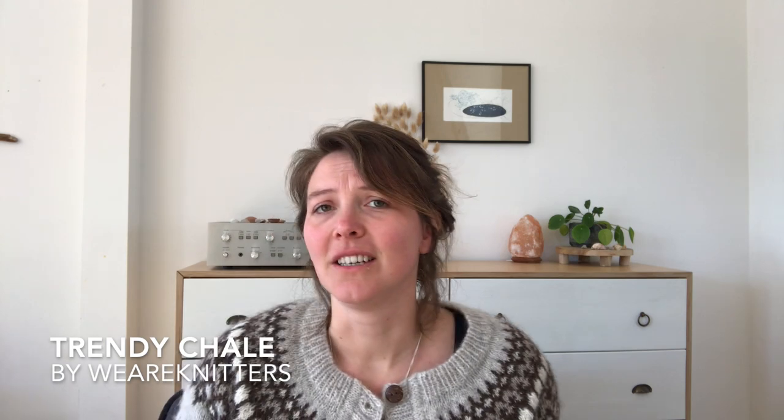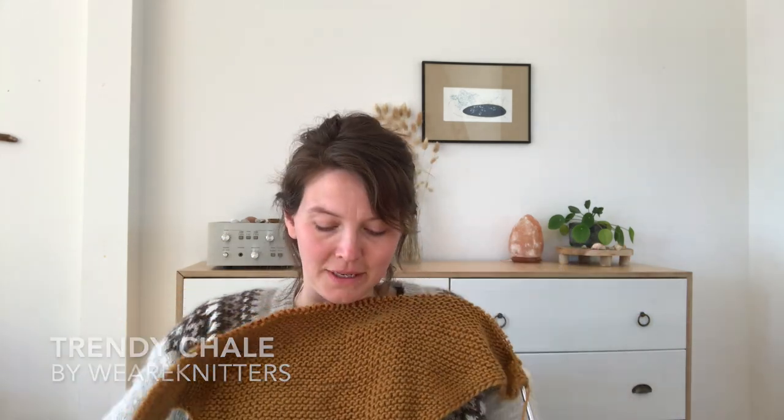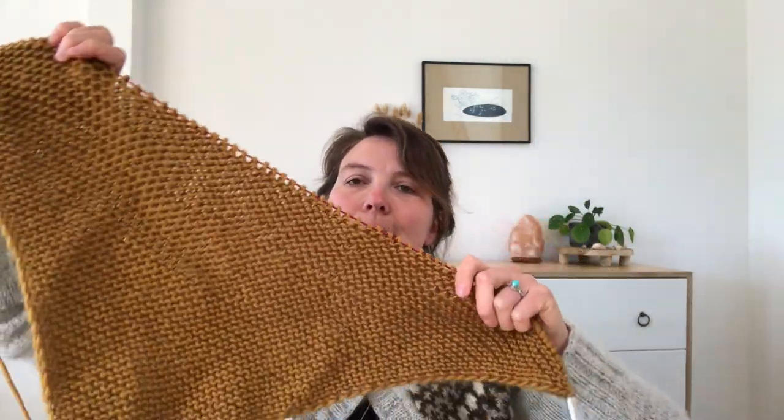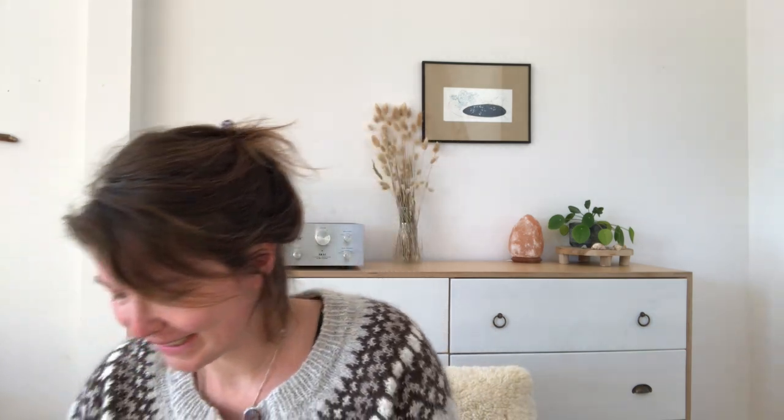Because I still have about three skeins of this yarn left, I'm also making the Trendy Châle shawl from We Are Knitters. It's a very simple triangle shawl and I really like it because it knits up quite quickly. I'm keeping it in my project bag — I need to tighten things up before showing it. That's that for the works in progress.